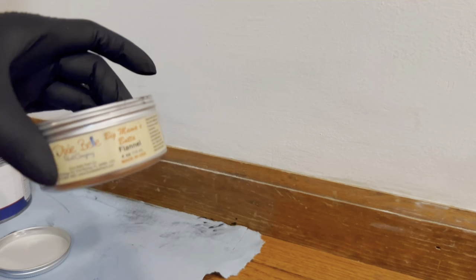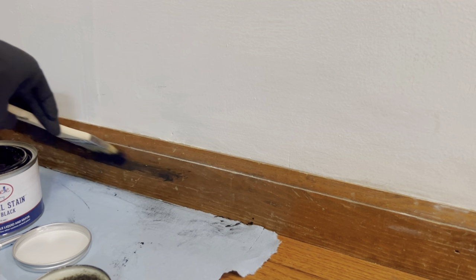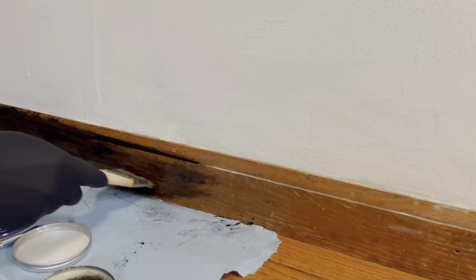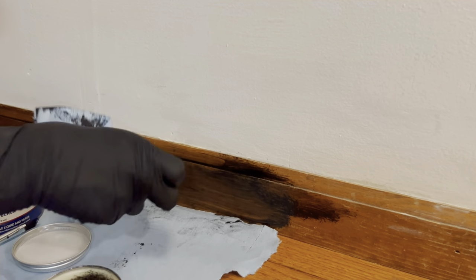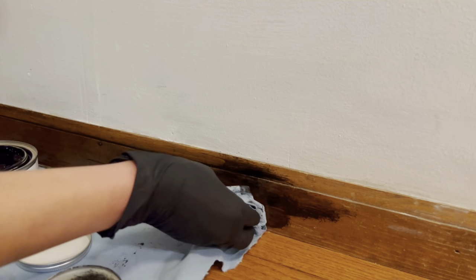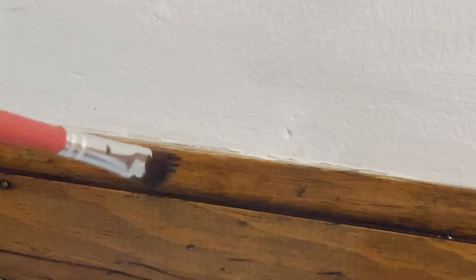I chose to freshen up my trim and make it a little darker using Big Mama's Butta and Flannel and the No Pain Gel Stain in Colonial Black. Just putting a light layer over it and then wiping it back really richened up that wood and kind of let those scratches and indentions become more intentional. And it really popped with the white wall.